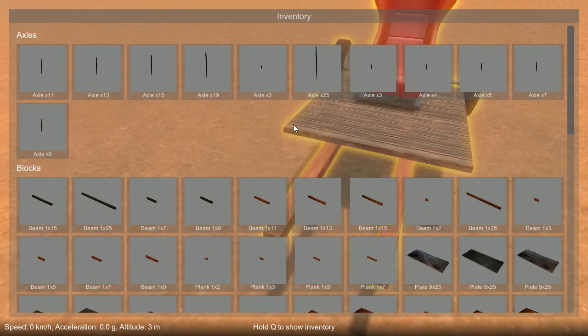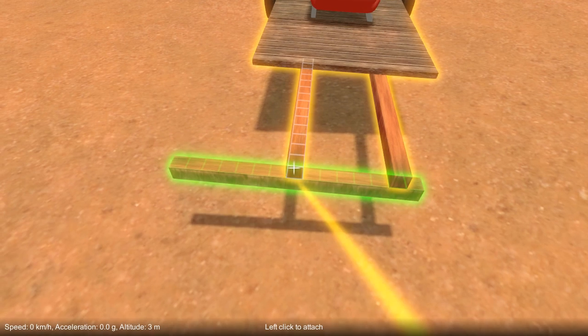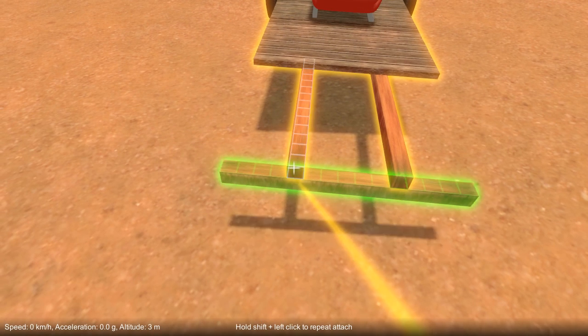So first let's add a crossmember. I'm going to push forward on the mouse wheel to position it underneath the other beams. You can toggle between that.